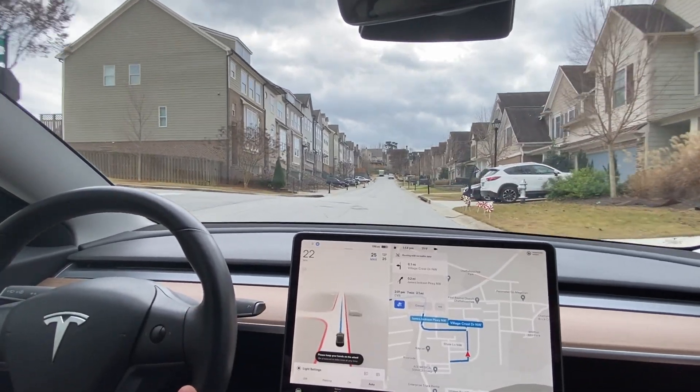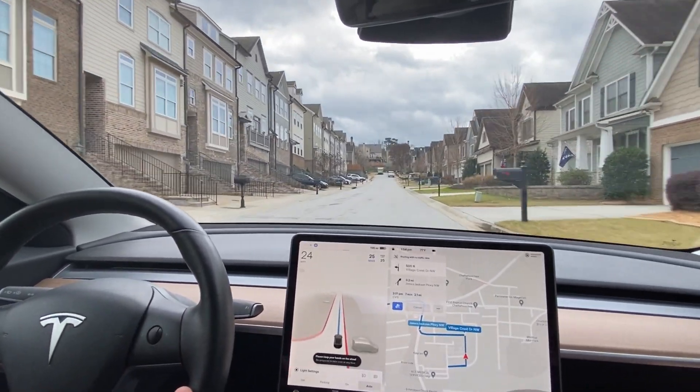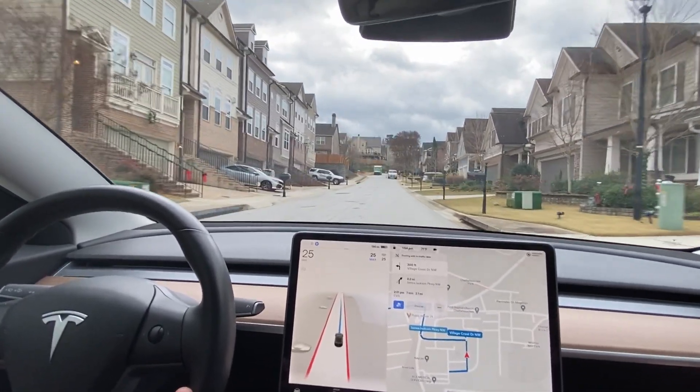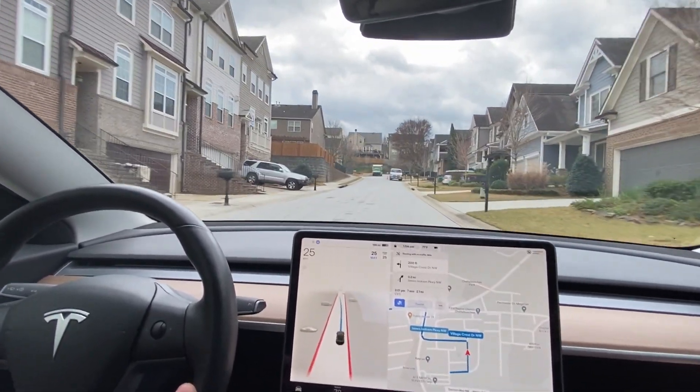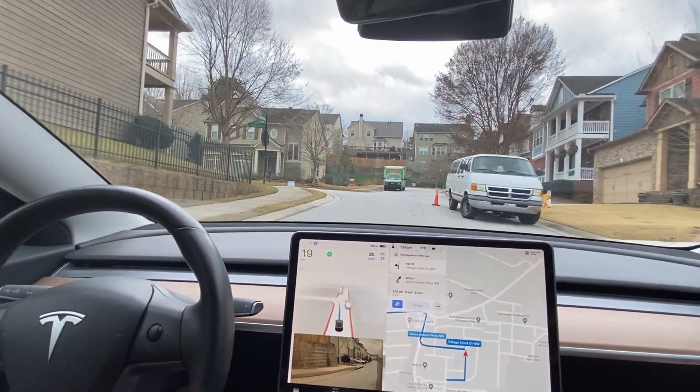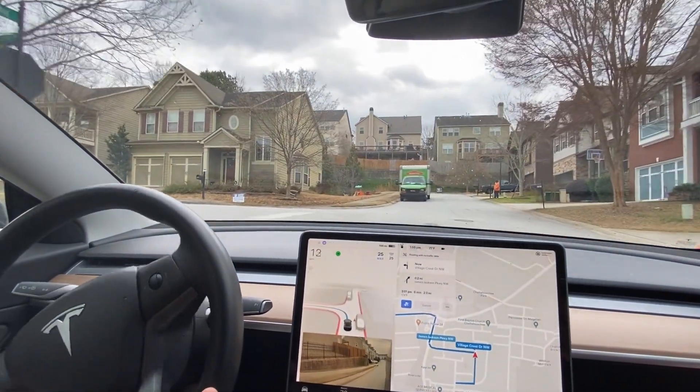What's up YouTube? I am doing my first drive on 10.8 that I am putting up. This is the CVS test loop that I've done since I believe 10.5. We'll see what we have in 10.8.